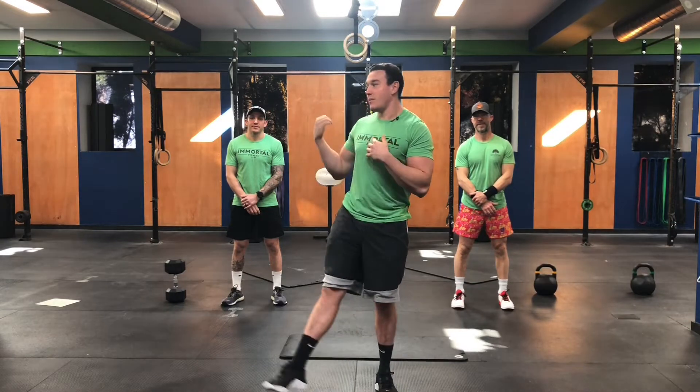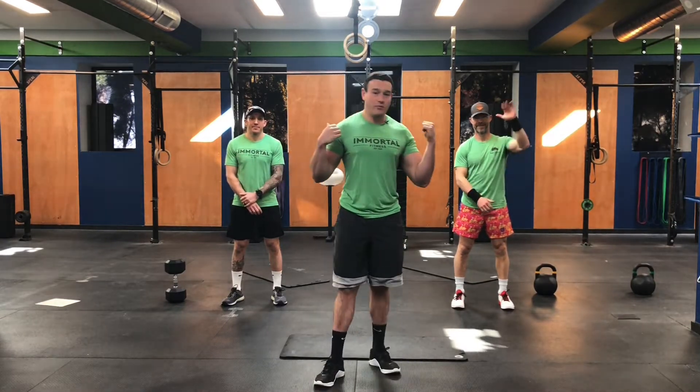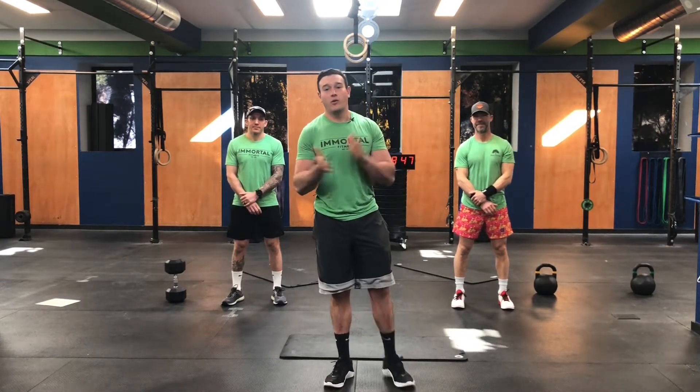All right, everyone. Welcome back. We're here to bring you another awesome workout. Coach Tommy Tom, I got Coach Tommy Carter behind me, as well as Coach Gab. We're going to get after another awesome workout.